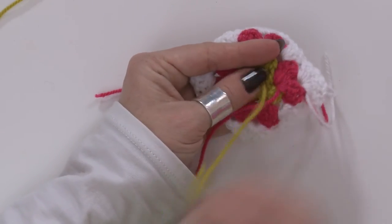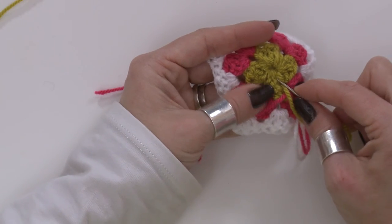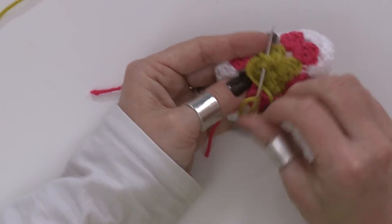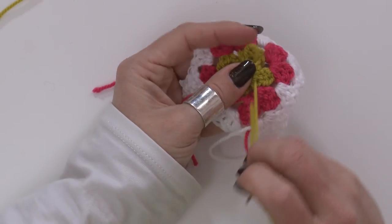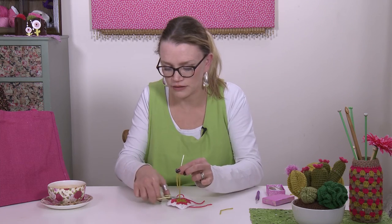Weave it down here and bring it into the middle. Once it's in the middle, you can repeat what you just did — go into your tunnel, go backwards on yourself a few times, and just weave it away. As long as you go backwards and forwards a few times, it's not going anywhere. So again, snip it off.